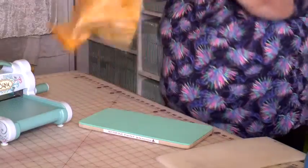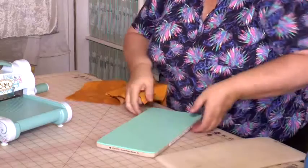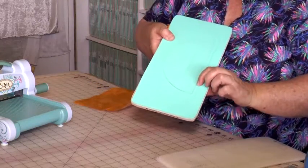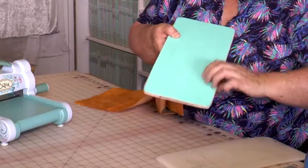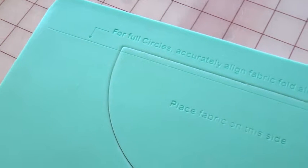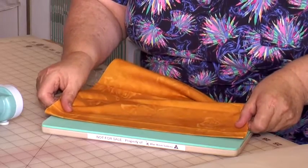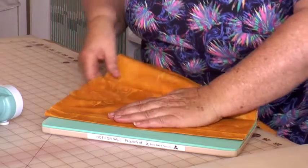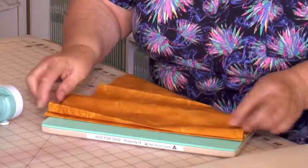Start with a length of fabric that you want to cut into circles. Now the die has along here a blade — we're not going to use that for this particular thing. It already has an etching on there for our circles, not for our semicircles at this stage. So I line the fabric folds up with that etching.